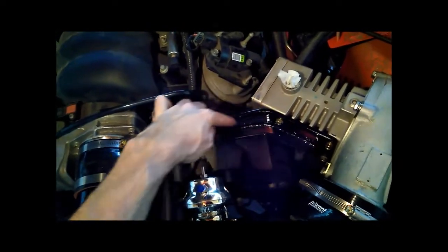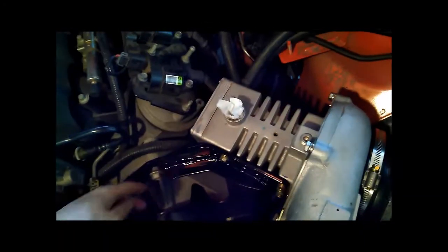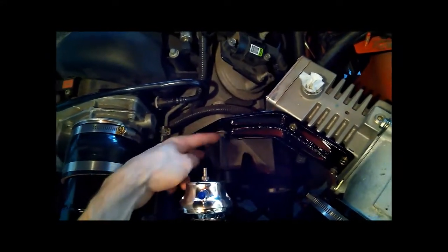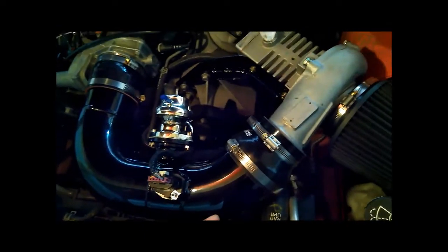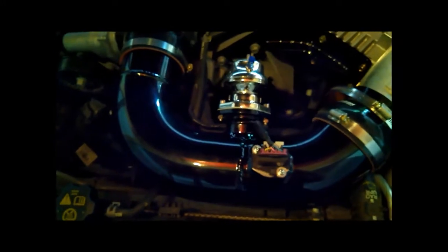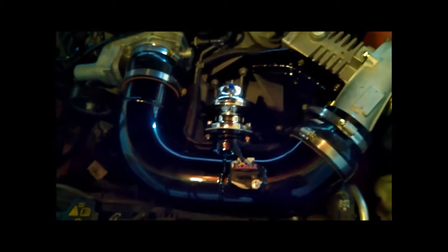The supercharger has a nice custom mount here with a rib for stiffness, bolted to what looks like an idler pulley mount using the existing bolts. This is a custom piece and everything's been powder coated — it looks really nice. I'm very happy with the aesthetics, although that wasn't really my priority. It's nice that they went to the extra effort.